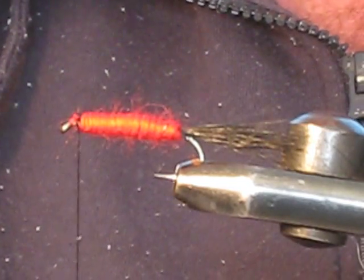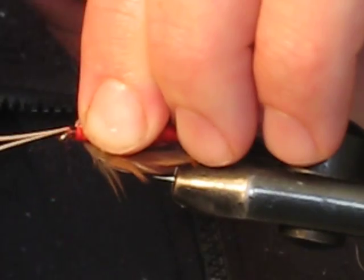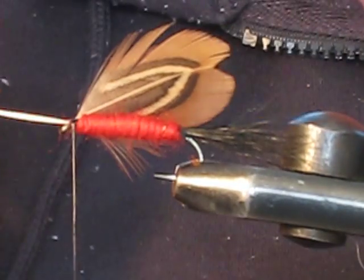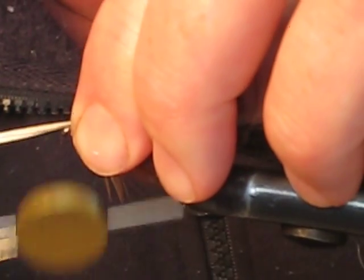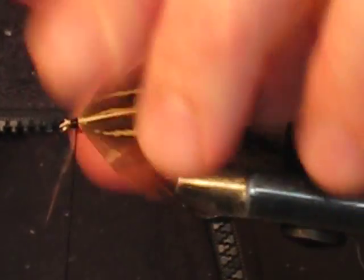Grab two pheasant feathers from the saddle of a pheasant. Lay them in along the shank — not on top, but along the edge in color fashion — and secure them with a couple of turns of thread. Get them on the hook and we can position them properly when forming the head. Two more go on the other side. Secure those also and trim off the excess. Pull all the feathers into position and form a nice neat head, binding those feathers in place.